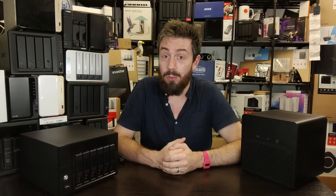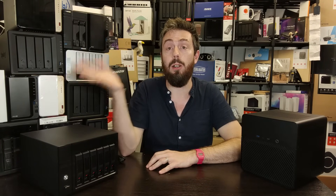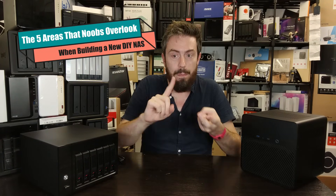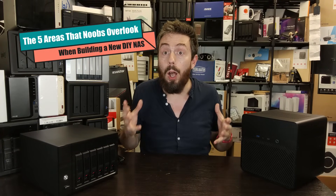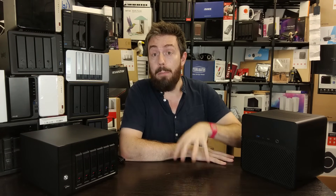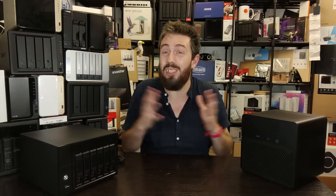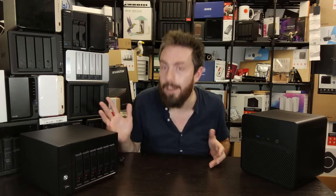Hello and welcome back. Today we want to continue our series of videos on building your own NAS, and this is the video in the series that's either going to please a lot of you or absolutely hack a lot of you off. This is five things that people always forget, overlook, or ignore when speccing up their new DIY server. Before we go any further, a few disclaimers: this video is about building a server — either a desktop or in some cases a rack-mount server — and is not really suitable as a guide for building a PC from scratch for Windows or any other OS, because a lot of things are incredibly server-specific.